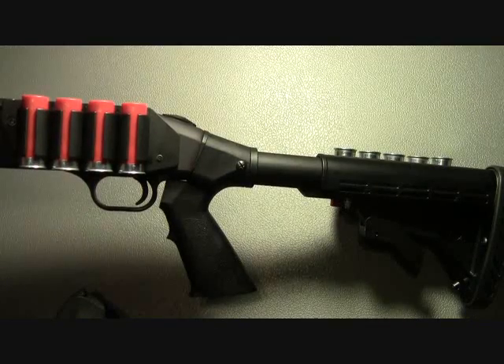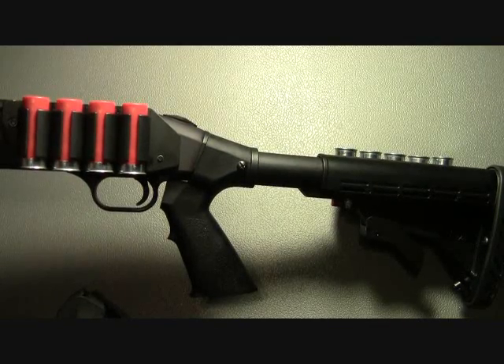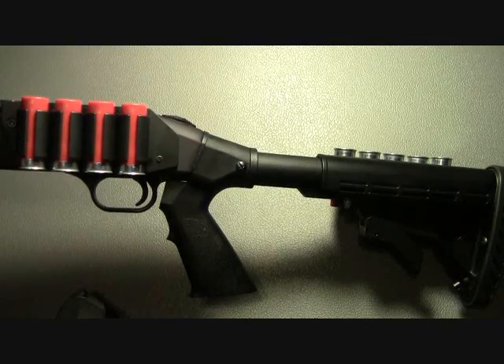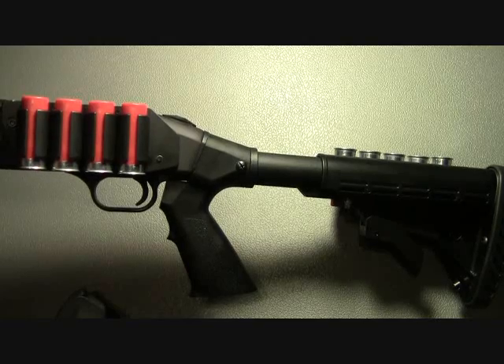So there's a look at the Tacstar and ATI Shot Force side saddles. They're not the highest quality, but they do the job. As always, be safe, and thanks for watching.